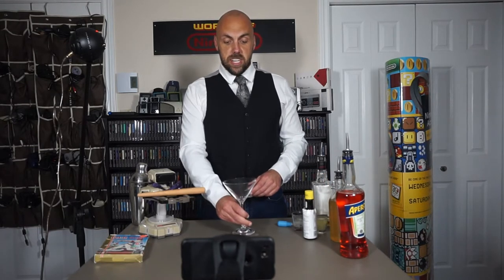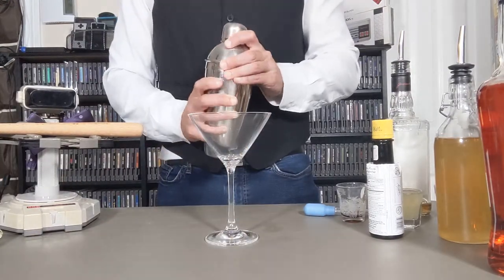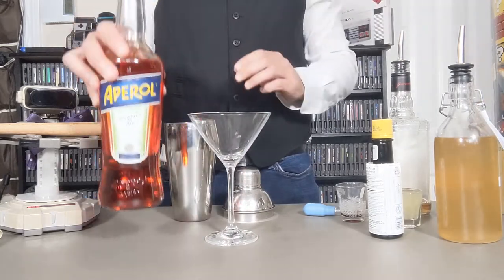First thing, you're going to use a martini glass. Next, we're going to take our shaker. We're actually going to start with dry ingredients — we're not going to use any ice. The first thing we're going to do: half ounce of Aperol.